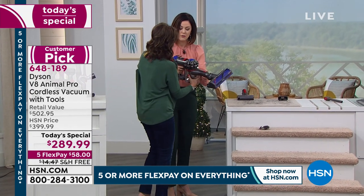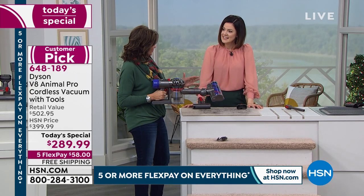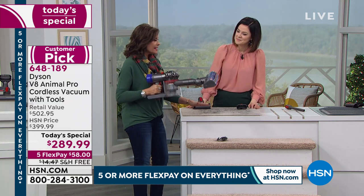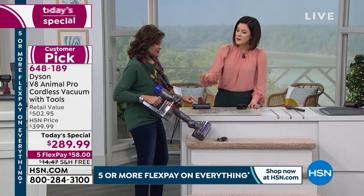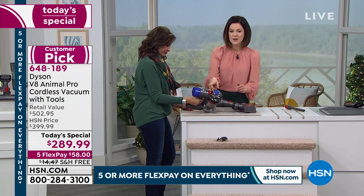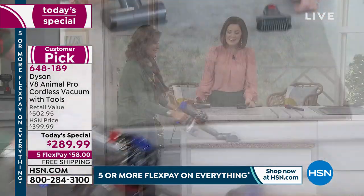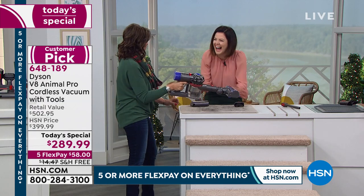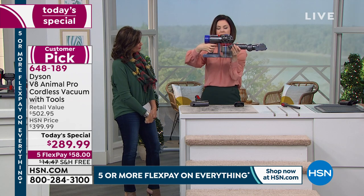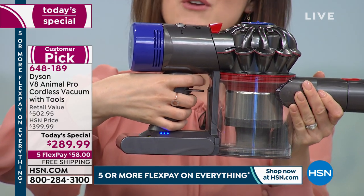Feel how it feels — it's balanced. Dyson thinks of everything, so you can really use this without it feeling too heavy. You could go high, you could go low. Notice how you're naturally holding it — that is not an accident. It's designed for ease of use. The trigger is feather-light and you're only using power when you're actually vacuuming, so you don't waste battery between cleans.